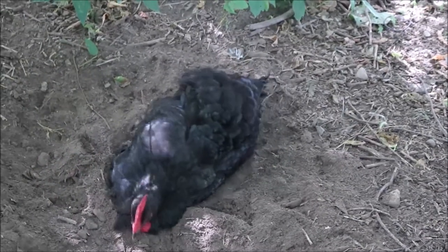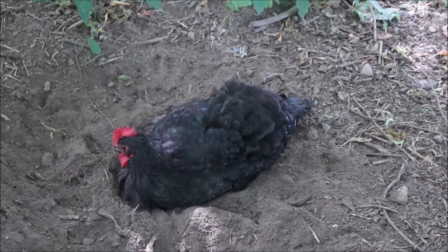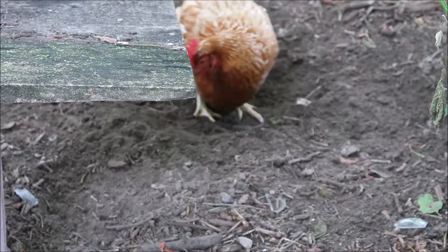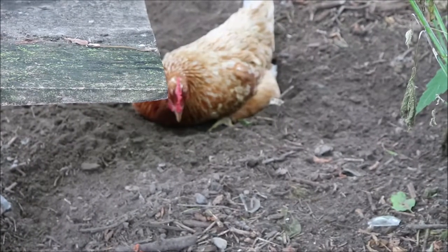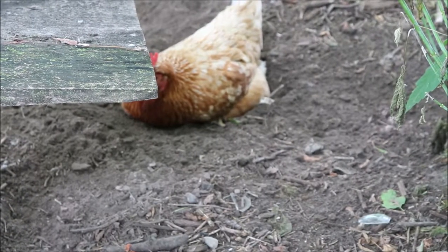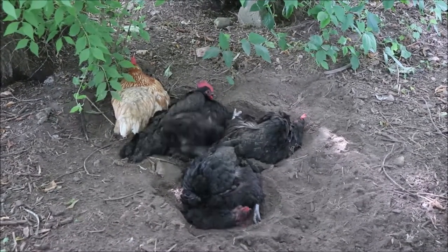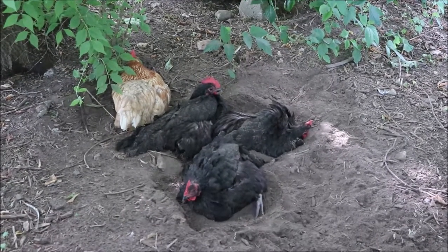Dust bathing is super important for chickens for many reasons. It helps clean them and opens their pores so they can get fresh air around their body, and it also keeps them cool. The ground is very cool and they dig down and find a cool spot — they're pretty happy just sitting there, which is a great way for them to conserve energy. Dust bathing is also important because it helps prevent mites, scales, and other parasites that can cause problems.